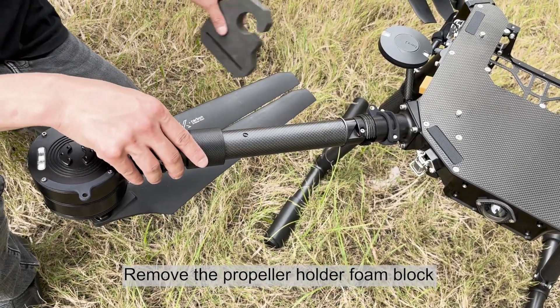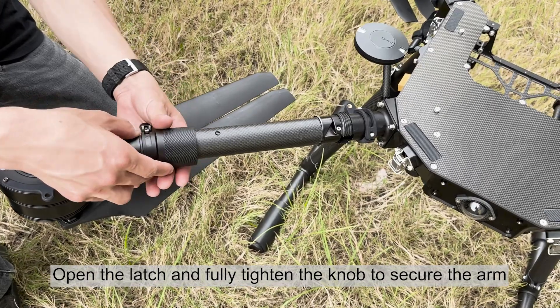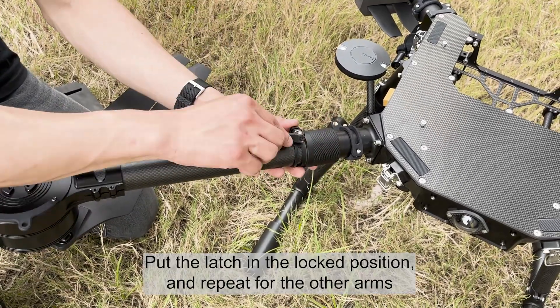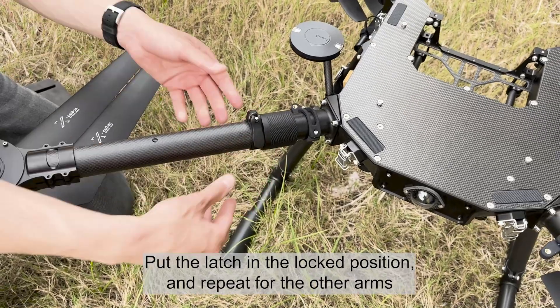Remove the propeller holder foam block. Open the latch and fully tighten the knob to secure the arm. Put the latch in the locked position and repeat for the other arms.